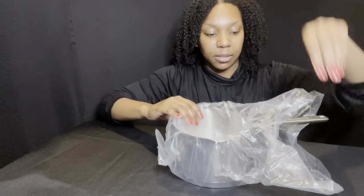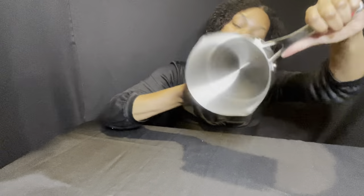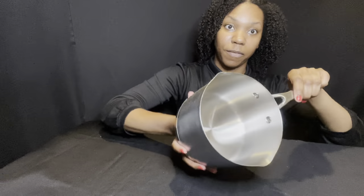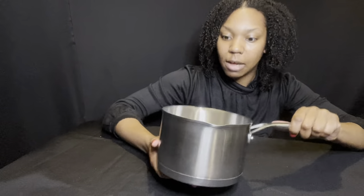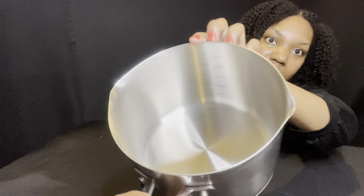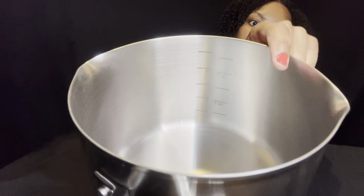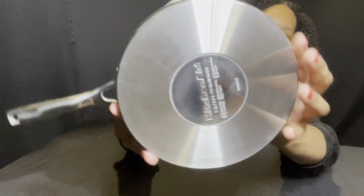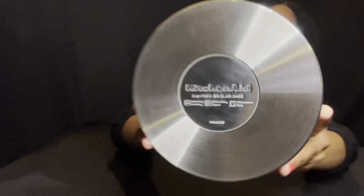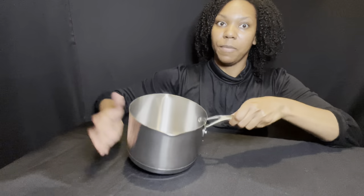Here's another sauce pan — this one is three quarts. Both sides have easy pour spouts, great for bigger soup for a bigger family, gravies, boiling noodles, easy to drain. Inside is also special — there are your measurements etched in. Isn't that cool?